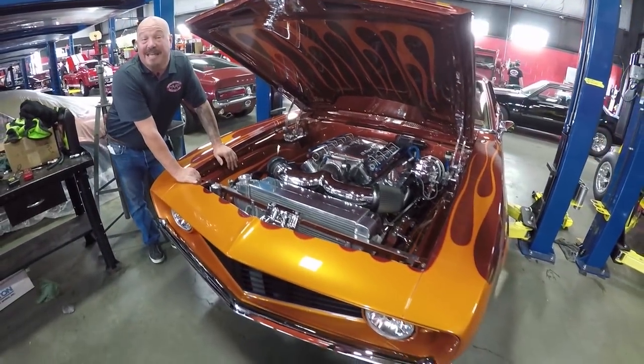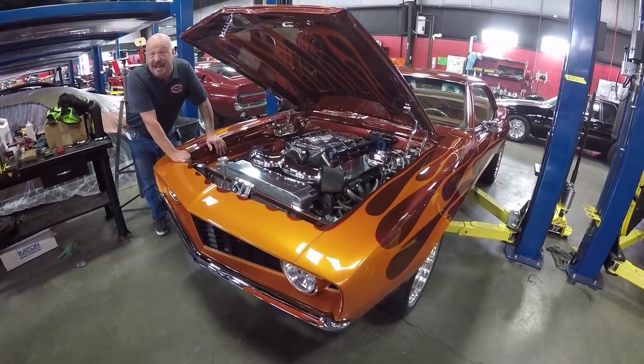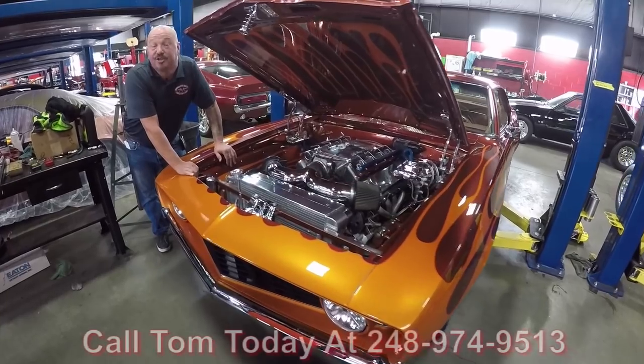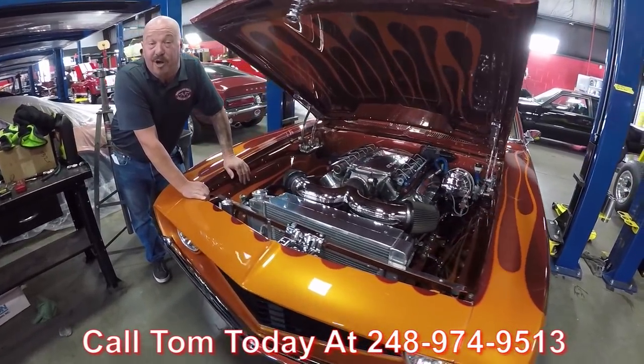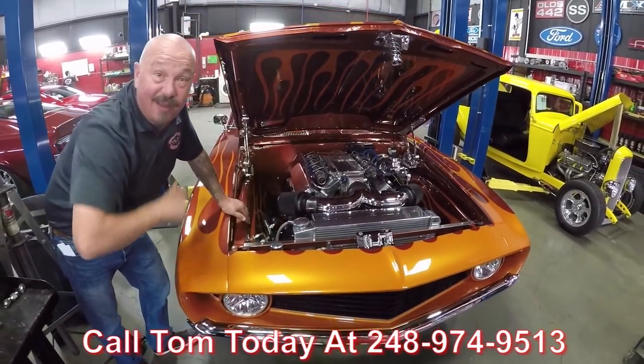This is probably one of the coolest Camaros we've had here in a long time, and it's not going to last long. Call us at 248-974-9513 and let Vanguard Motor Sales park this dream in your driveway.